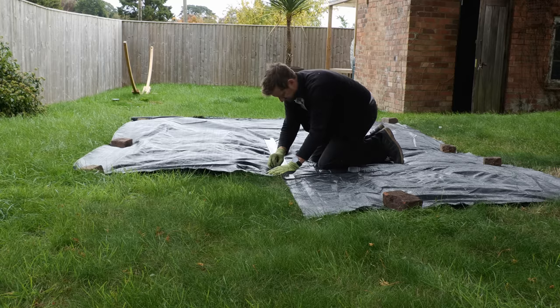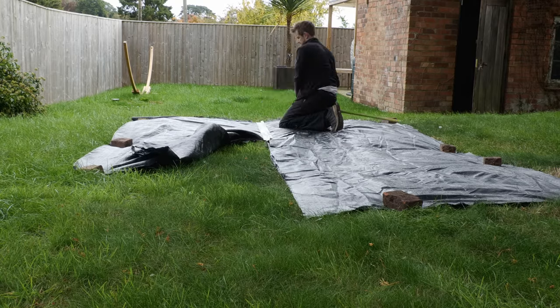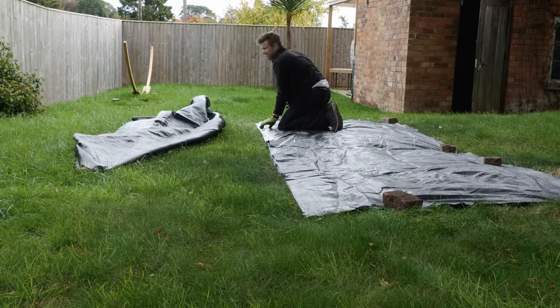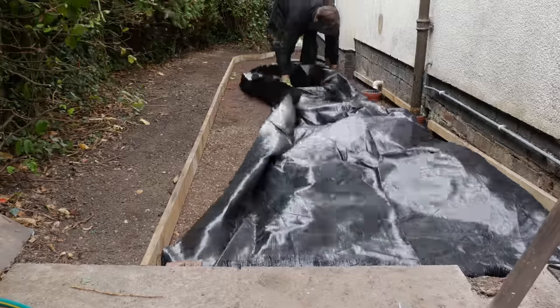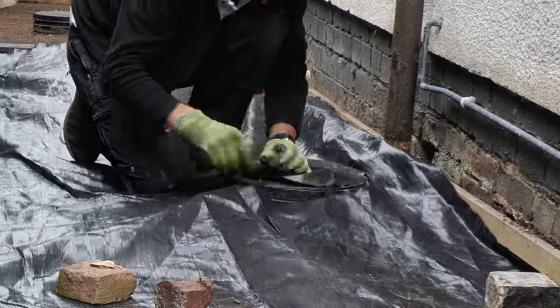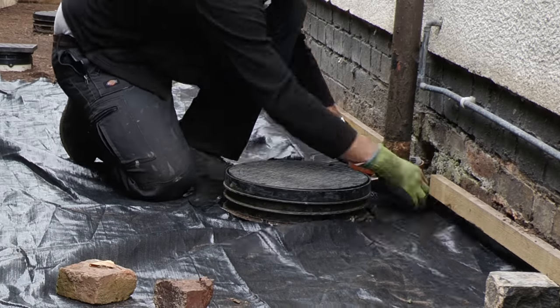It was time to spread weed matting down the length of the path to suppress any weeds growing through, and it also helps stabilise the ground when loaded with sub base material. Most of this was left over from a decking build a couple of years ago — I just had to buy a 1.5-metre section for the bottom. I cut the weed matting around the inspection covers with a razor blade.